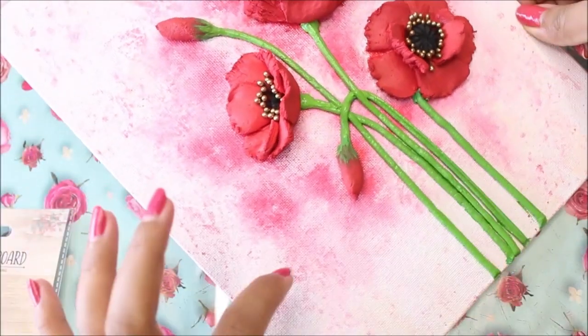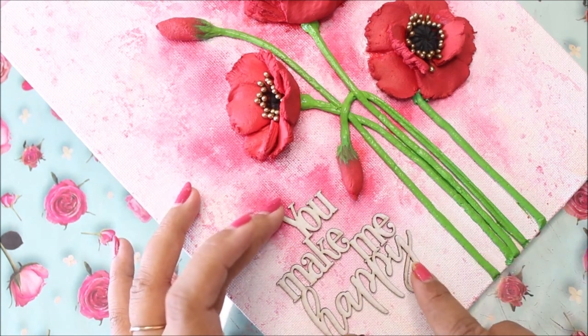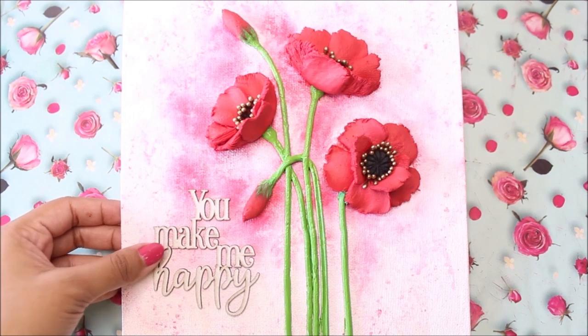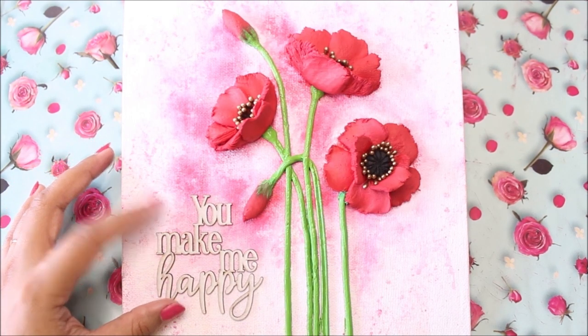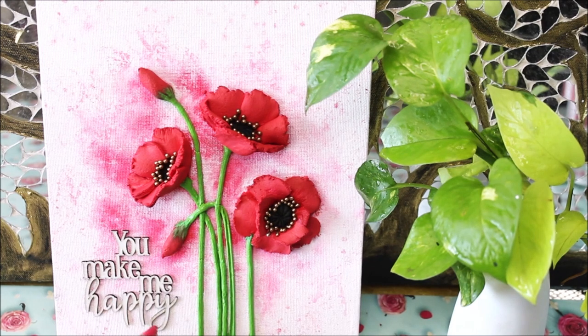Now I have decided to place a chipboard right in this place which will complete this painting. Generally red poppies are a symbol of war resemblance, so I wanted to write 'I still remember you' or 'I remember you', but currently I just have this cut-out piece which says 'you make me happy'. You can also color it red if you want or any other color as you like. Finally this is how beautiful our sculpture painting of red poppy looks when it is dry and completed with the cute little chipboard. I have placed it right in front of my mirror wall decor with an indoor plant.